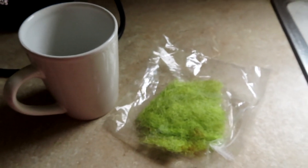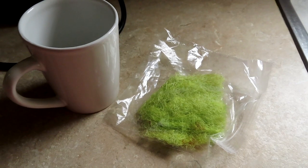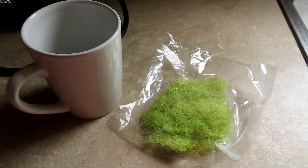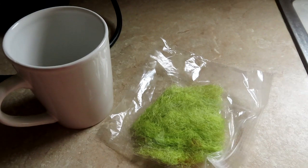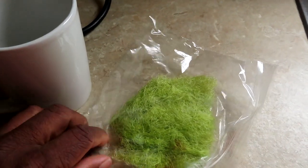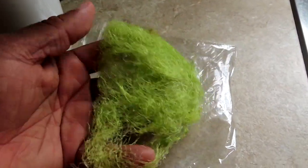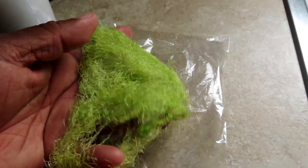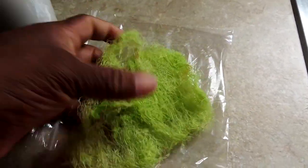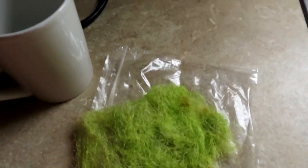Hey guys, welcome back to CC's Texas Garden. Today we are making corn silk tea. The way I did it was I took the corn silk off a few days after harvest, let it dry completely, and this is what it looked like — it has this lime green color to it. That is how the corn silks dried up, and I just put them in a baggie.